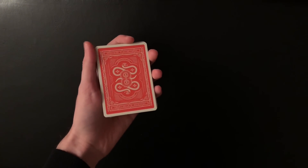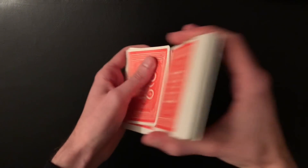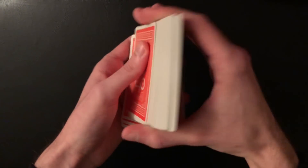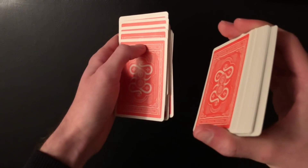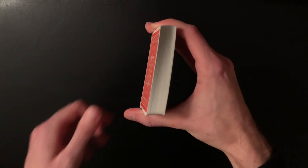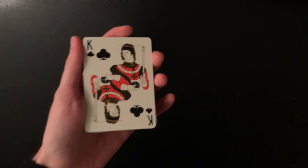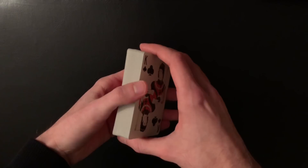It doesn't matter what order the suit cards are in, because they're going to be shuffled very thoroughly anyway. The rest of the deck is normal and you have all the clubs on the bottom. To begin, you're going to shuffle the top half of the deck. I like to say the line 'let's give the deck a very thorough shuffle' — even though you're only shuffling one half, it makes it seem like the deck is really getting thoroughly shuffled, and the spectators won't even remember this in the end.